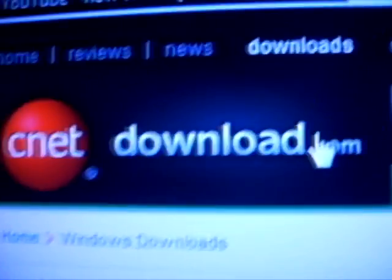Then you're going to need to download something called Audacity from cnudownload.com.